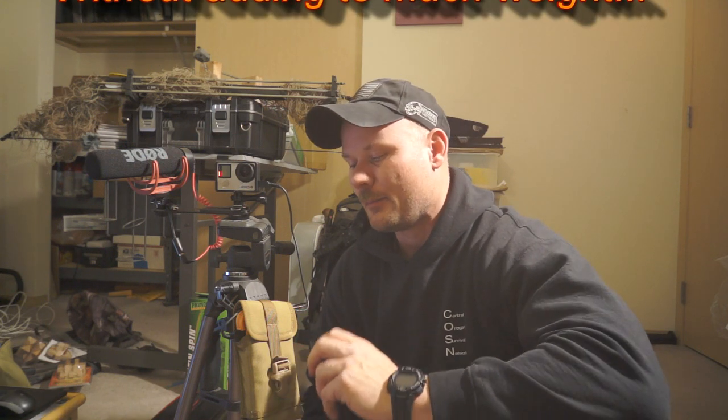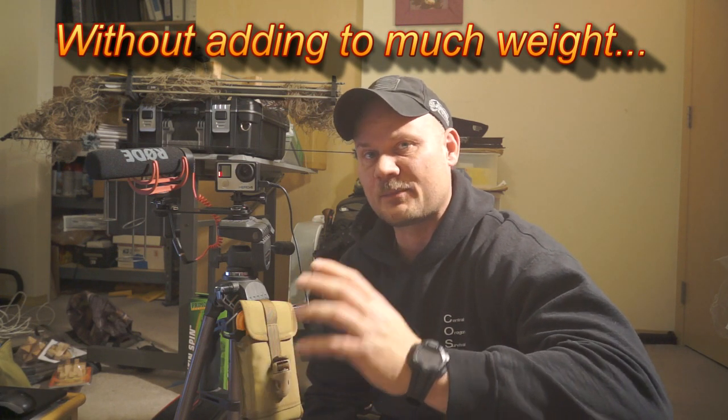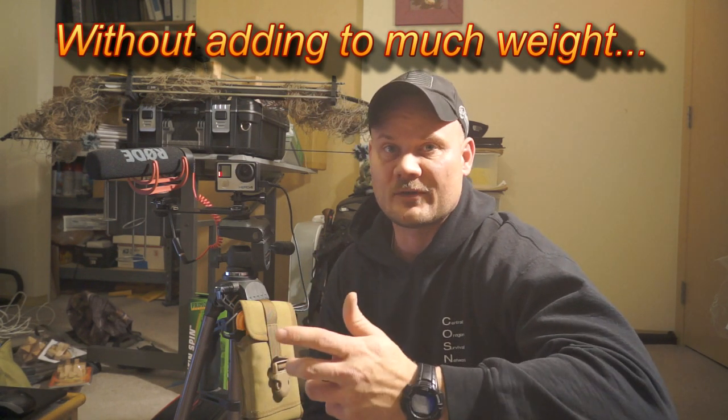I typically get about an hour depending on the weather and what I'm doing. Because sometimes I turn it off and on, I can kill the battery. I wanted to plus that up. Off the GoPro website, they're saying you should get about an hour to an hour and a half for what I shoot, which I don't even get close to. I wanted to extend that without keep changing my batteries over and over again.